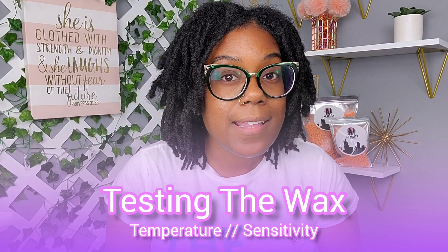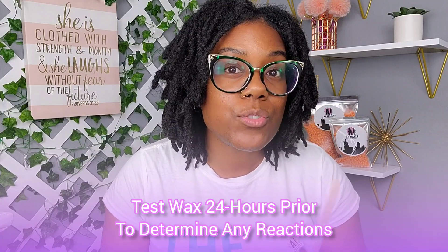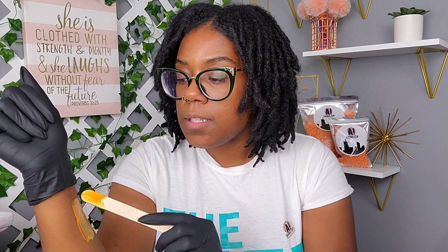The purpose of a patch test is to test temperature and check for any reaction. For the sake of this video we're testing temperature — a true patch test should be done at least 24 hours before using wax on a larger area. To do a temperature check, take your stick, get a little wax on your applicator, and test it on your skin. If it feels nice and warm, not burning or uncomfortable, that is a good temperature to apply to a larger area.